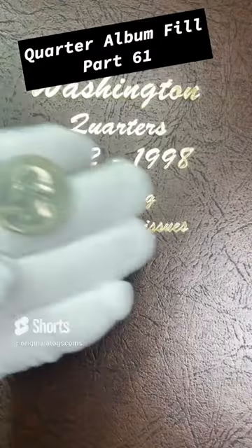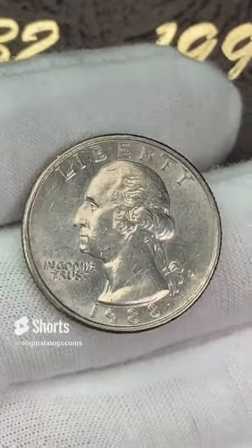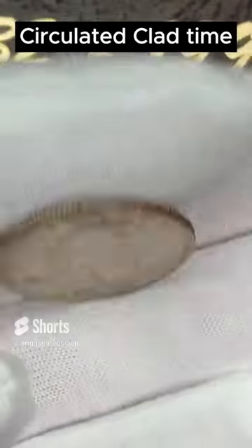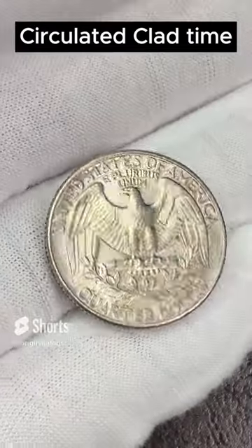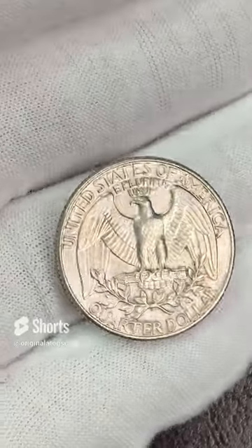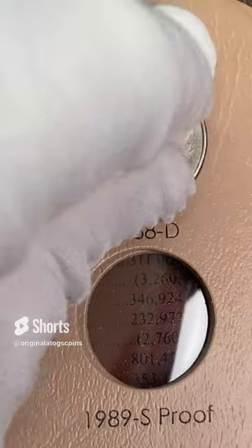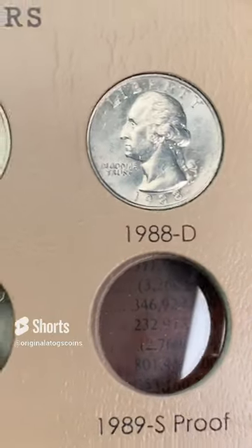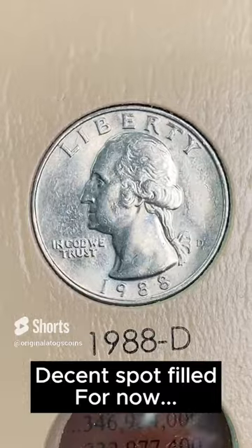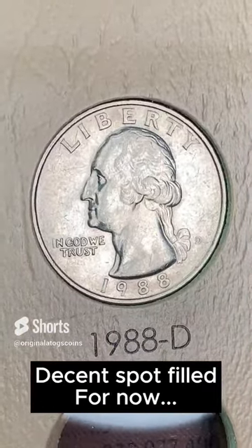Quarter album time — clad time. 1988 out of Denver. I got this out of circulation so it has some circulation marks, a little bit dirty surfaces, but overall it's a pretty nice coin to come out of circulation. We're going to add this to the album and fill another spot. If we keep filling spots, we're going to run out of open spots and have to start upgrading. This one is pretty decent but definitely could use an upgrade — but that's a pretty decent spot fill to find out of circulation.